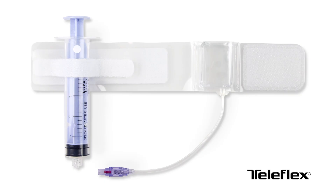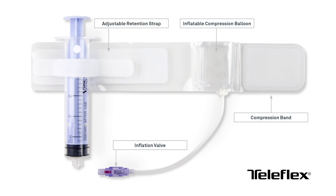The VASC-Band Hemostat is a clear inflatable hemostasis band for use following vascular access site catheterization procedures. It consists of two primary components: the compression band, which includes an inflatable compression balloon, an inflation valve, inflation tubing, and an adjustable retention strap, and the 22-milliliter inflation syringe.